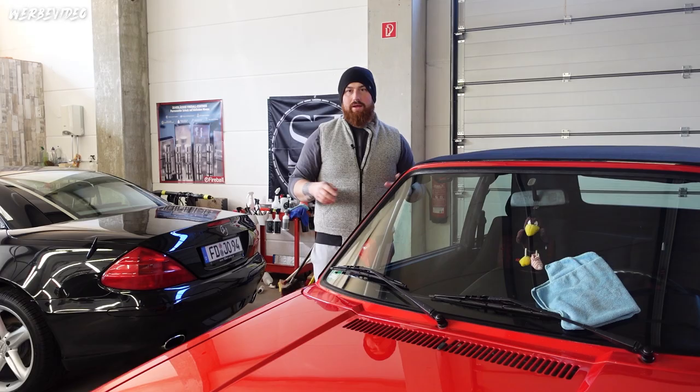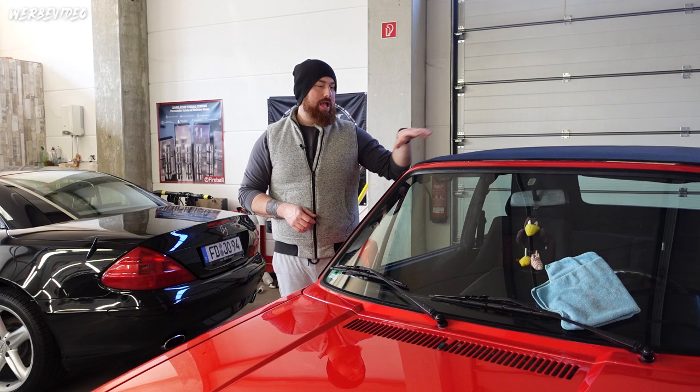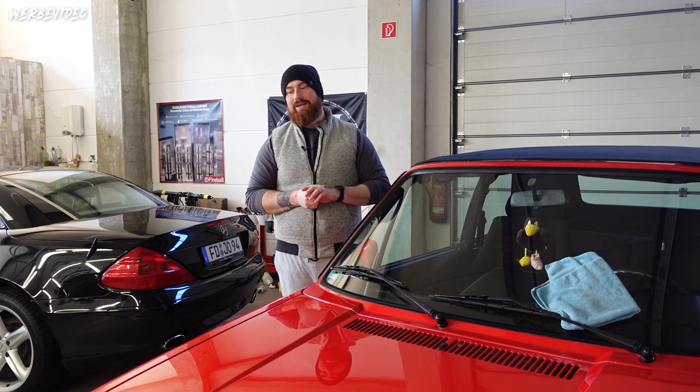As I just mentioned, we have here a beautiful Golf 1 Cabrio - not GTI, Cabrio - with Recaro sport fabric seats, convertible top in uni-red paint, a single-stage paint without clear coat. The goal here is to bring this extremely grey paint back to a high gloss using the right combination.